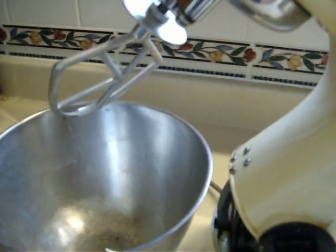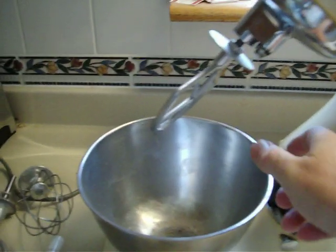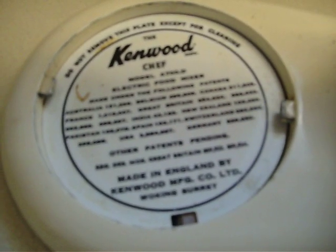To change the beaters — like this is a tilt model — you pull the handle out and tilt the mixer back, and the bowl locks to the base. And you can remove that. There's some instructions in there. Made in England, Kenwood Manufacturing, Woking, Surrey.